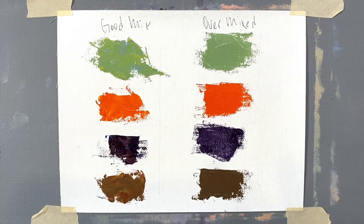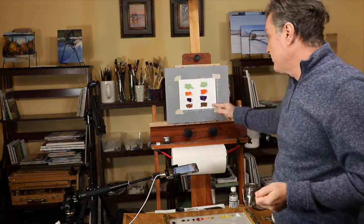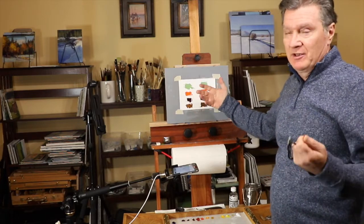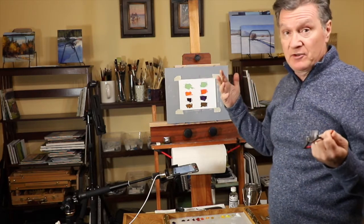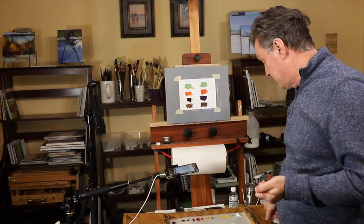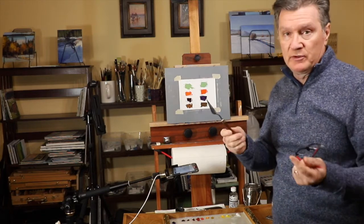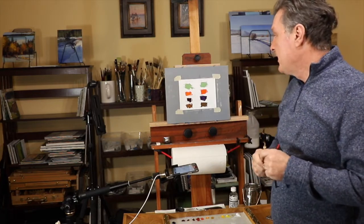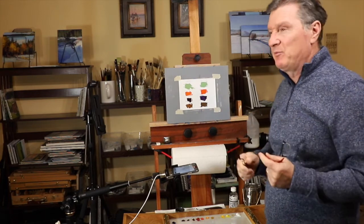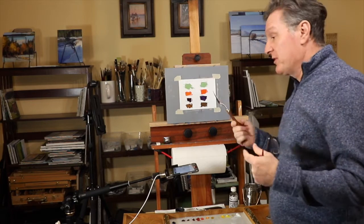Good mix is on the left, over mixed colors on the right — illustrative colors. Don't over mix your colors because you will create illustrative color and kill the chroma. Try to mix only on the canvas. It's difficult — I spent months practicing, just grabbing colors and putting them on the canvas. My best friend when studying color was the palette knife: if I put a color down and it's not what I want, I just scrape it. That's how you learn much, much faster.